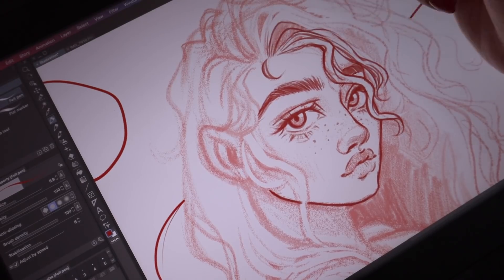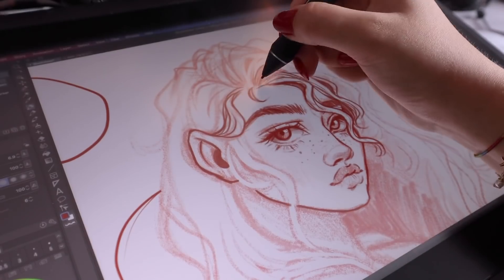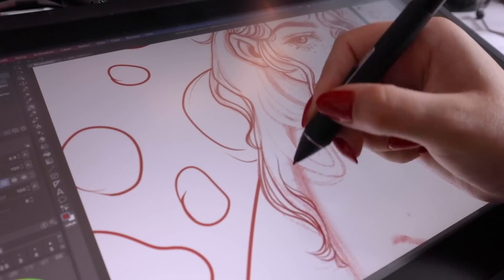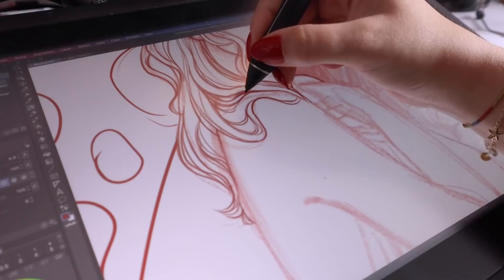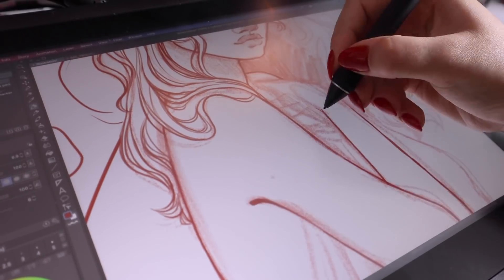Lining digital art is probably one of my favorite parts of the process — it's just so relaxing. I was actually using the felt pen to do all the line art and line work on this piece. I really love that pen in Clip Studio Paint; it's just so lovely and versatile — you can color with it as well, it's honestly great for many different things.